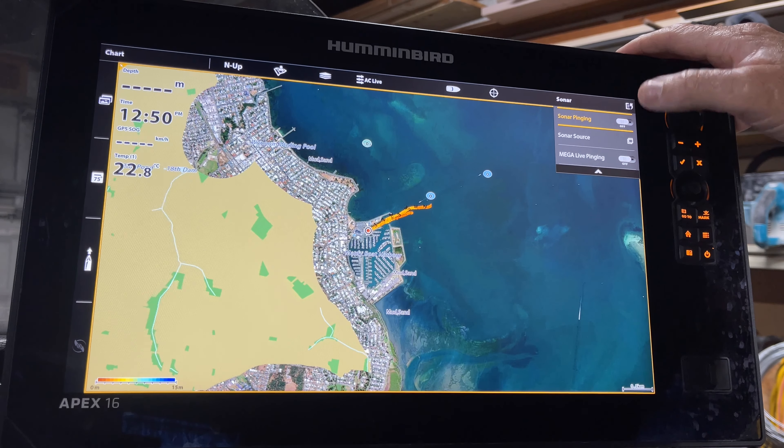You've also got your sonar source. From there, you can get in and choose where you want your different sources and how you want them set up — whether it's your 2D imaging. If you've got more than one transducer, you can go in here and set all these up to define where you want them reading from. That's another great feature.